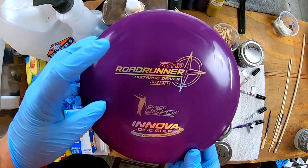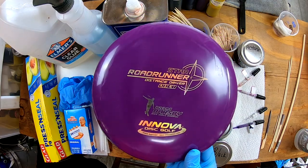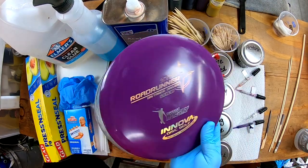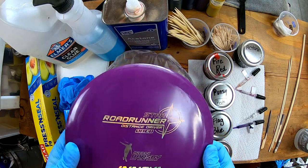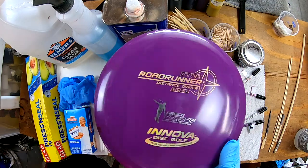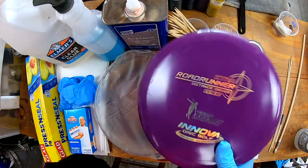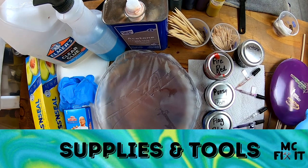Hey guys, MC Fix It here. We're going to be working on a Star Roadrunner — this is an understable fairway driver. I'm gonna make it into a really cool dyed disc. It should look really cool because the star plastic should accept the dye well. It is used — you can see it's got some dings, dents, and scratches from play. I'm gonna walk through all the tools and supplies that you need first.